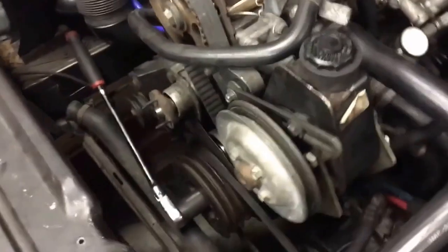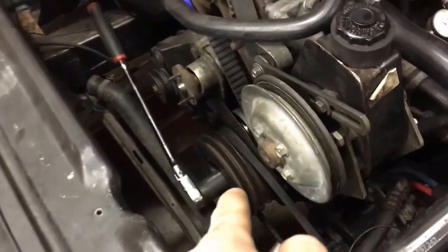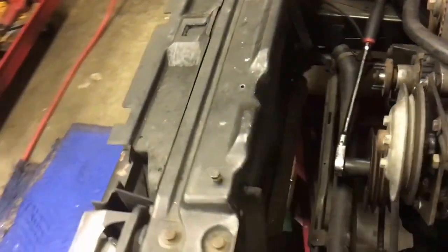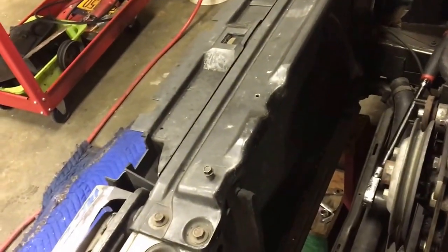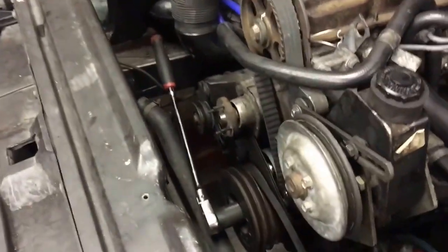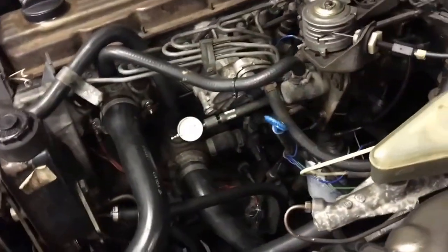First thing you gotta do — you don't have to take the fan clutch off but it's easier because you gotta get to that crank bolt down there, which is a 27 millimeter. I have the radiator out right now because I was doing the timing belt. Normally if you take the fan clutch off it's just four little 10 millimeter nuts — a little bit fiddly with the shroud but it'll come out.